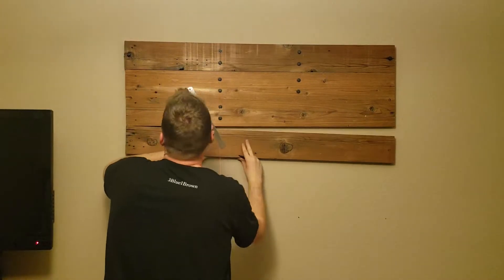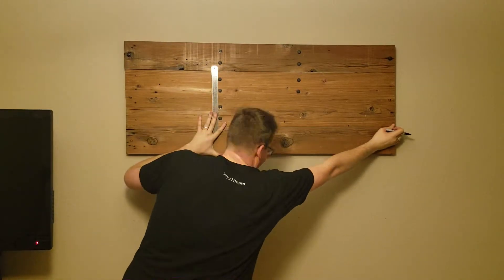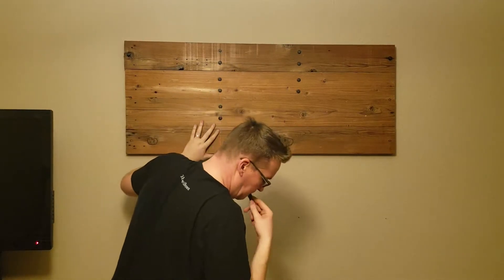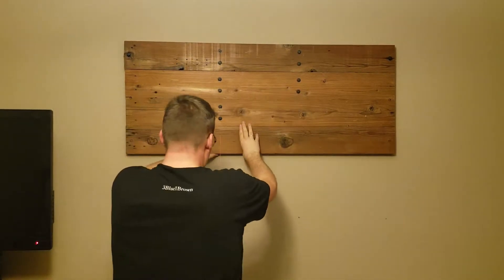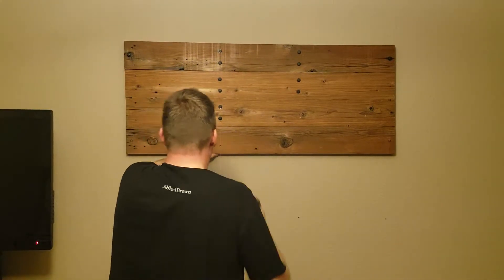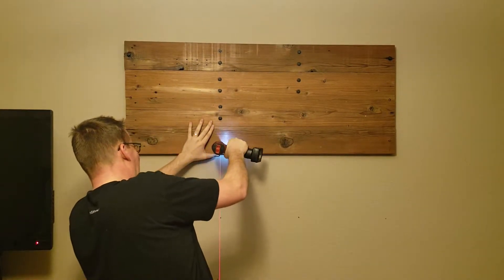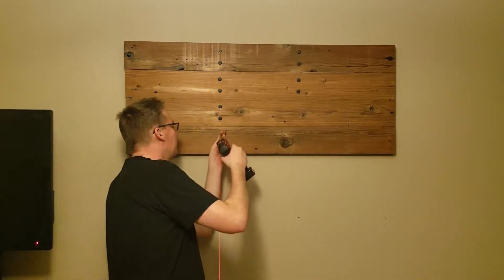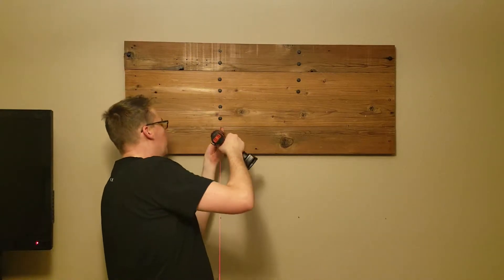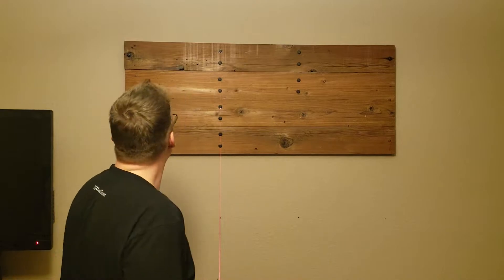By this point my arms are getting pretty tired — you'll see that this board keeps slipping and I keep fixing it. I actually wound up putting in the left couple of lags and then giving up for the night because holding two-by-sixes up to the wall is actually more work than it looks like. I threw in one lag so I could stop holding the thing up there, then the next pilot hole and the last lag. This is about the point where I gave up for the first day.